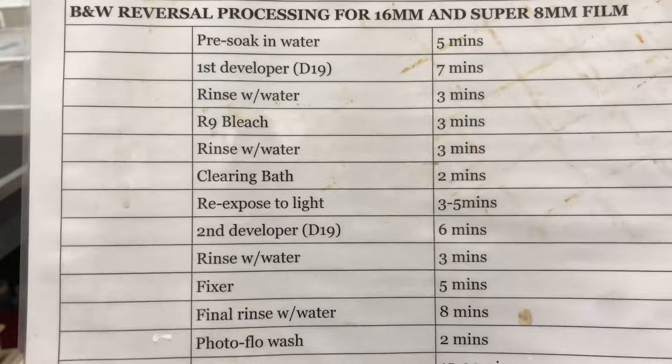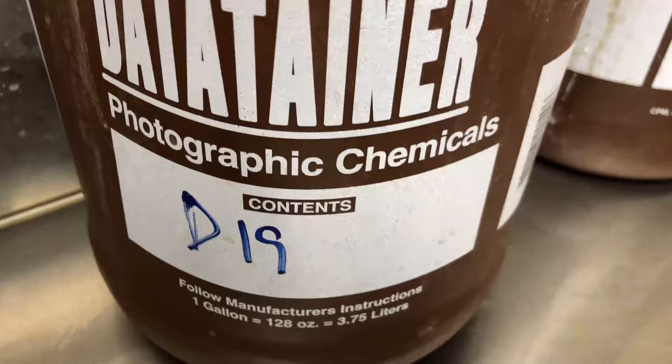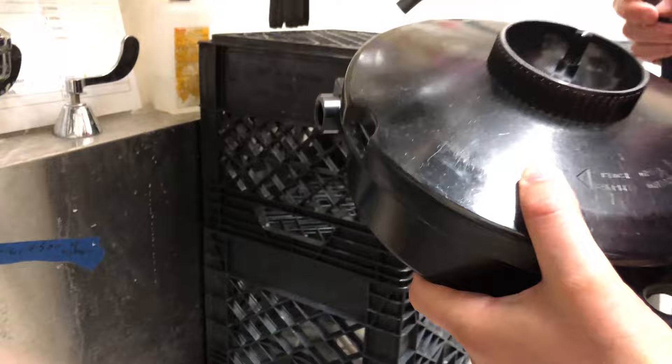Because the stuff's getting older, we'll be extending the developing time and the bleach time. So the first developer, the bleach, and the second developer, we're going to do longer than this calls for. We're using D19. We just fill this up and then soak it for five minutes.